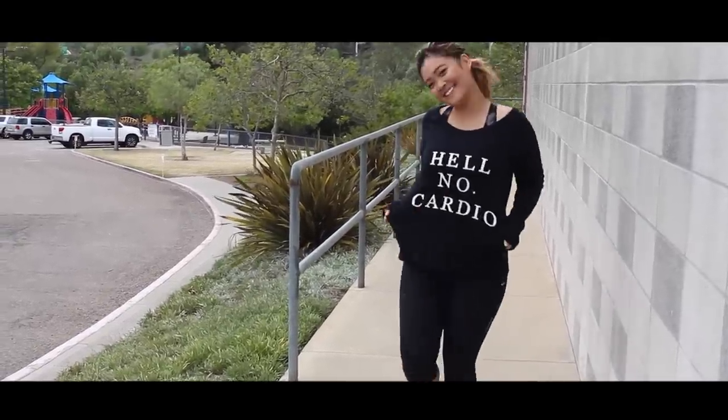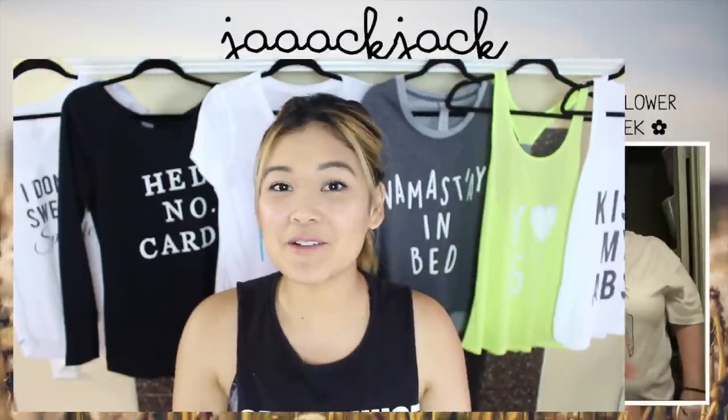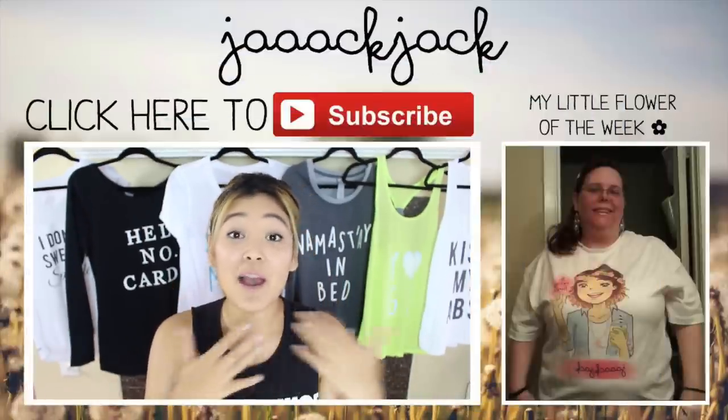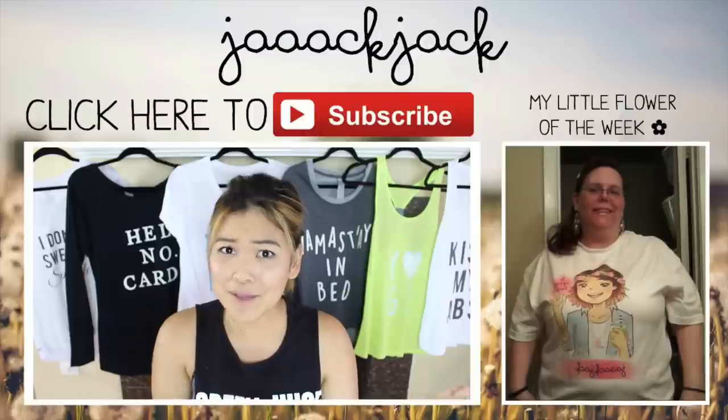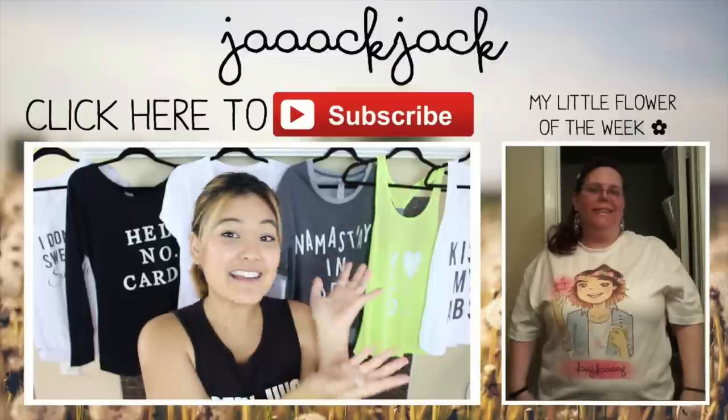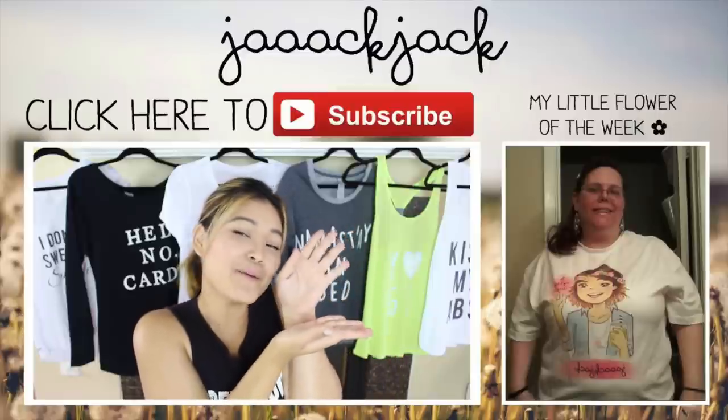Thank you guys so much for watching. I hope you enjoyed! If you did, be sure to give this video a big thumbs up. And if you haven't subscribed already, what are you waiting for? Come join the little flower family! And speaking of little flower, here is my little flower of the week!